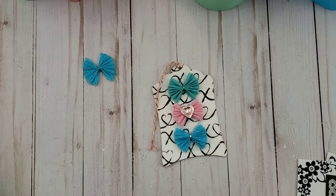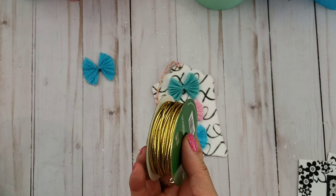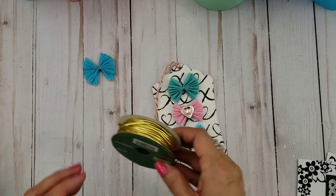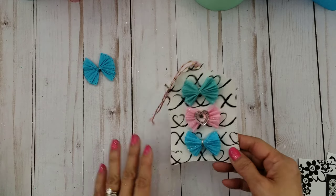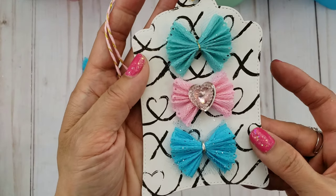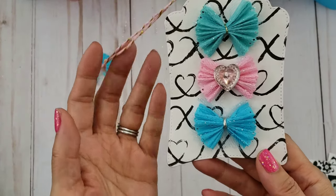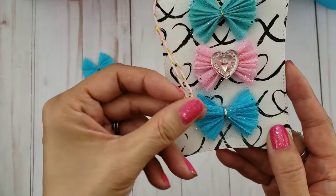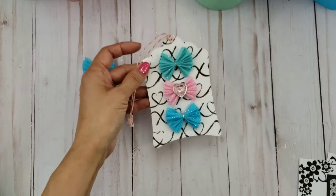I used some twine to hold it all together — a silver one from Hobby Lobby, and also one from Target, which I pulled apart because it's a gold baker's twine. You can just use whatever is in your stash. I put one of the heart blings in the center — though I wasn't sure since these are going to be gifted, so the recipient can put whatever center they feel would go with their project.